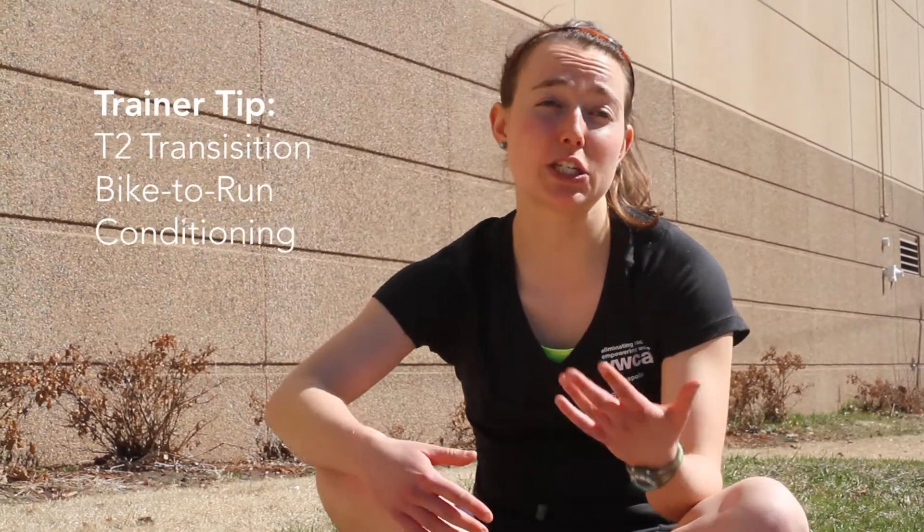I'm Sarah Lipinski, an endurance sports coach and assistant director of the women's triathlon at the YWCA. My trainer tip today is all about the triathlon transition we refer to as T2, which is the transition between the bike and the run. It's one of the hardest transitions because you often get a feeling we call leaded jello legs.